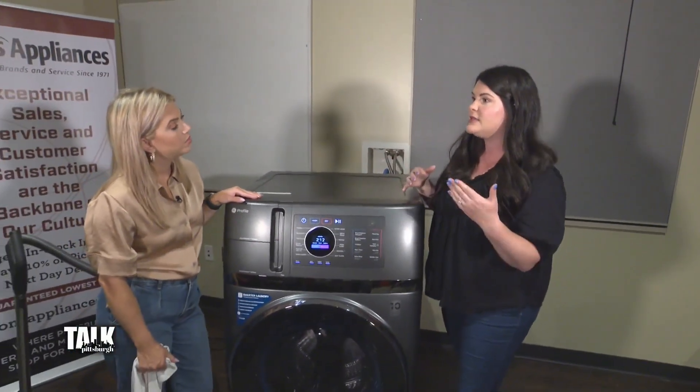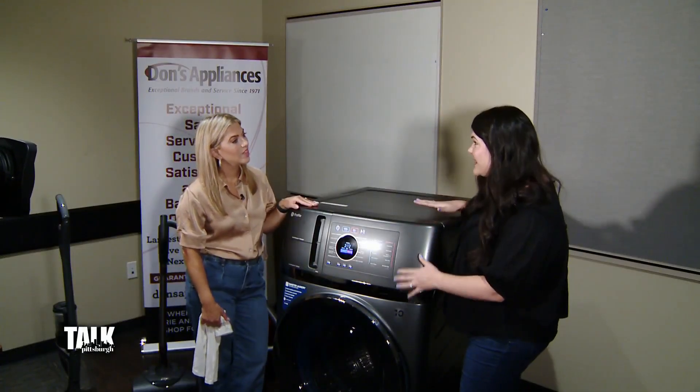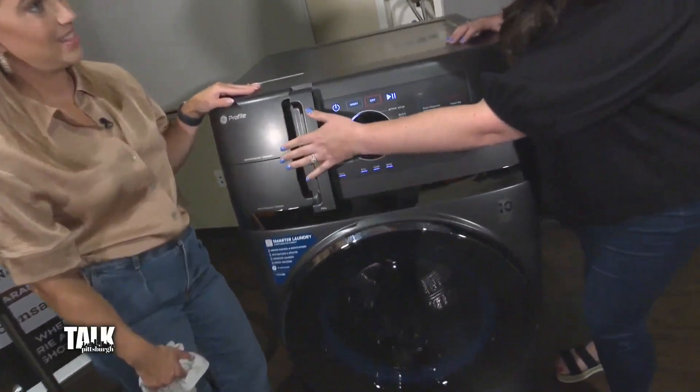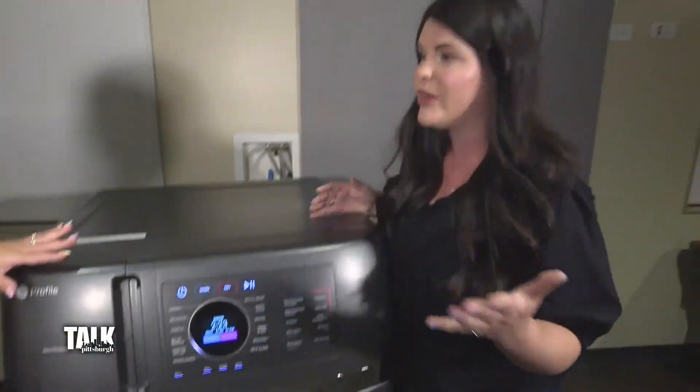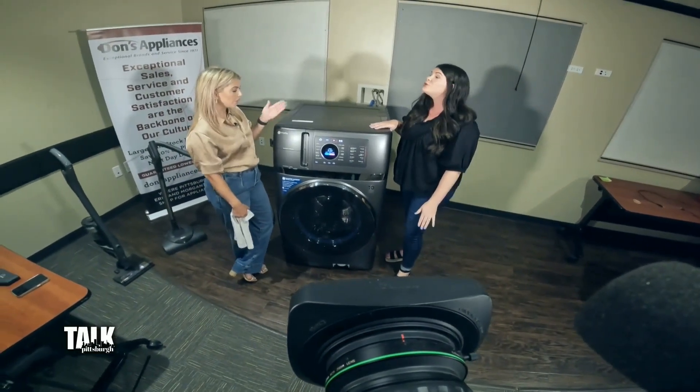The unit is actually going to recognize how heavy the load is and essentially dispense accordingly. So there's no guesswork — it's easy, it's quick. And also you have your dryer filter right here. So everything you need is going to be right there. This is electric, which we should mention because some people might be wondering if it's gas or electric.